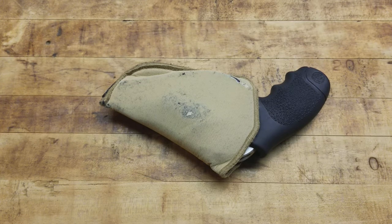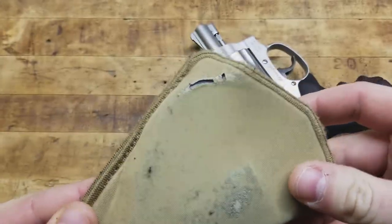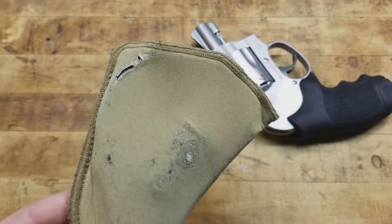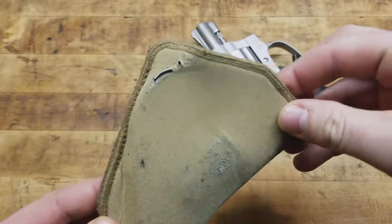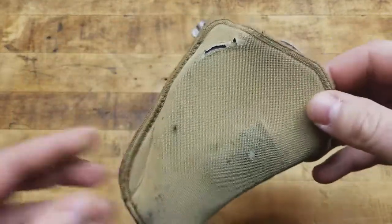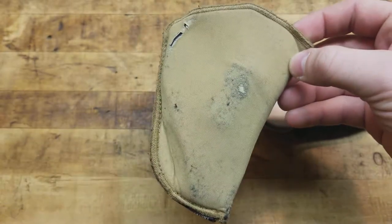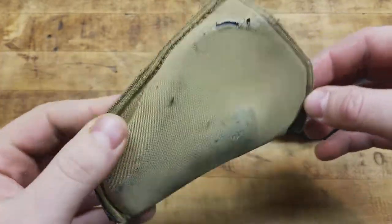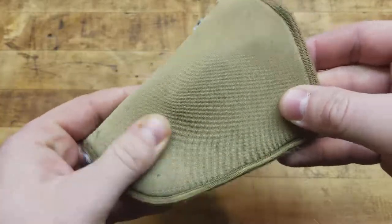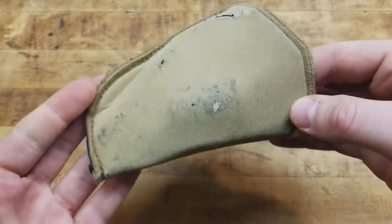For the price I paid, it's hard to beat. But as you can see, it is wearing. I've been mainly carrying this up front appendix, maybe around 2:30, a little off to the right — a little more comfortable sitting down and easier draw, closer to where my hands naturally fall at my sides. It's been holding up; you can see it definitely took the shape of the gun. That's to be expected since it's not specifically molded for anything. It does attract a lot of lint, but you can ball it up and pull it right off.